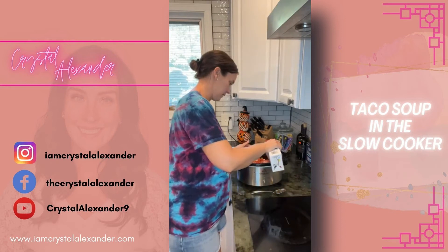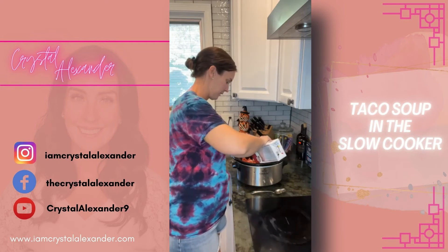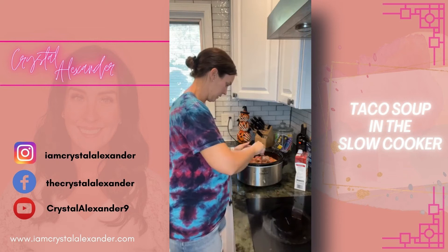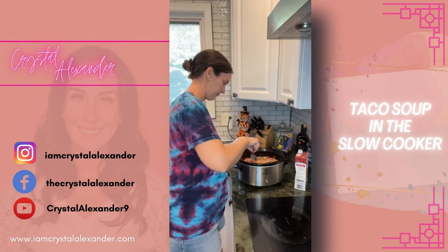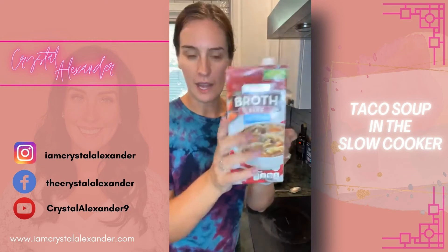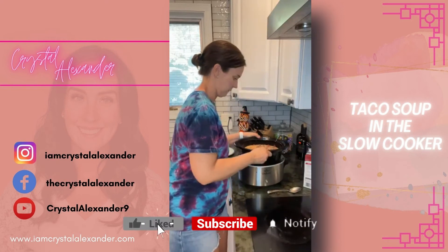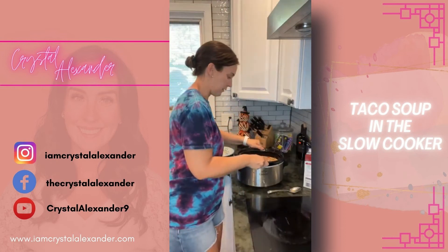Let's pour this in. That's the majority — let's give it a good stir and see where we're at. I'd say about 28 ounces ended up going in. If you want it more soup-like, just add the whole thing. There's just a tiny bit left — you can see it's a little bit thicker this way, but if you like it thinner, you can add the whole 32 ounces.